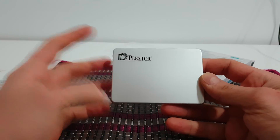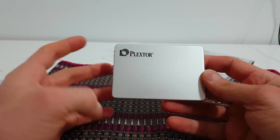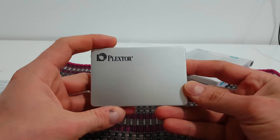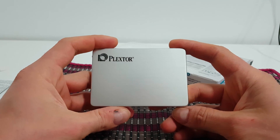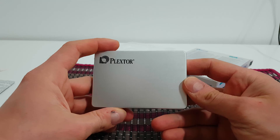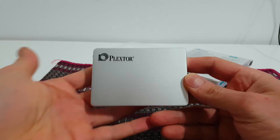It's very suitable for laptops and desktops. I will test it — the write and read speeds — and you will see a review, as well as an installation on my customer's laptop. Thank you very much.